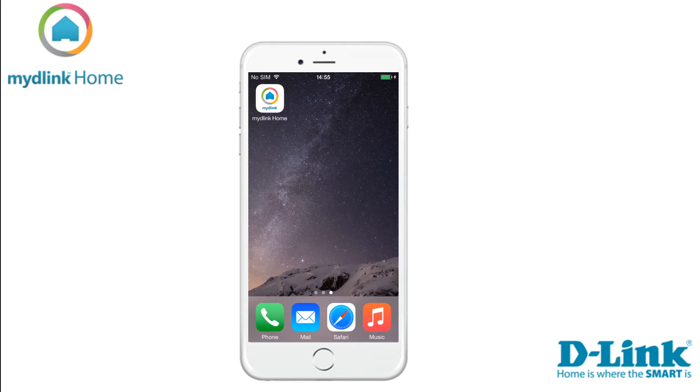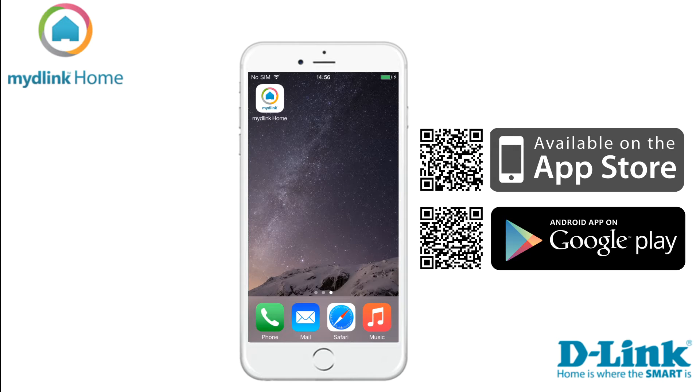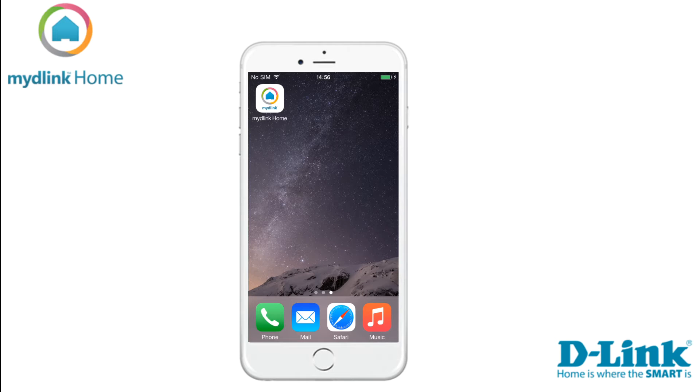Hi and welcome to this tutorial video. Today we want to show you the steps required to install your motion sensor. First thing we need to do is to download the app. To do that you need to go into the App Store if you are an Apple user, or into the Play Store if you are using Android. The video in this tutorial is taken from the Apple version of the application. Links to the applications can be found in the video description below.